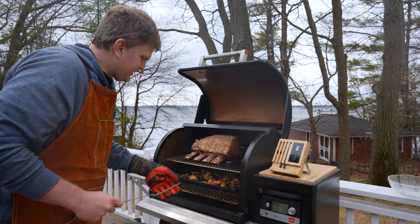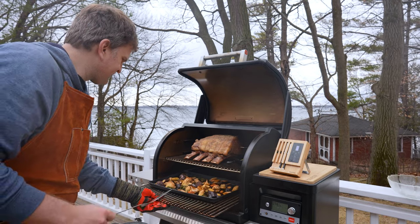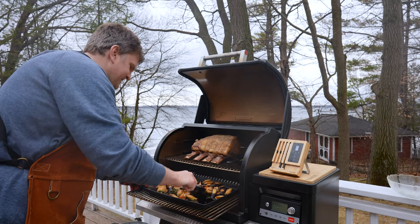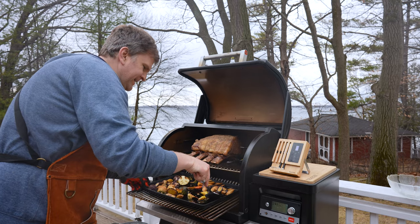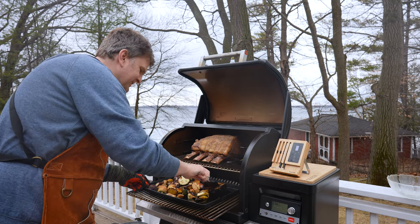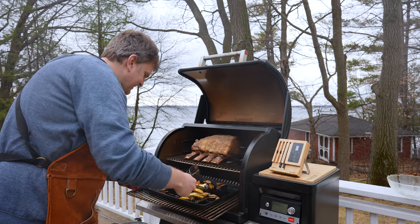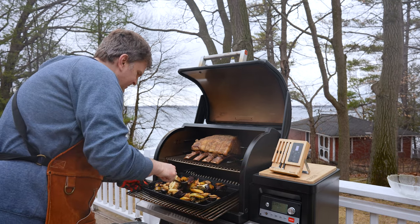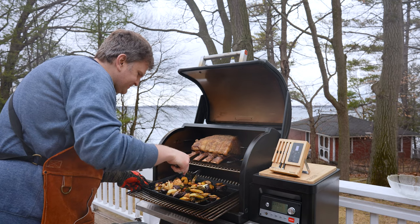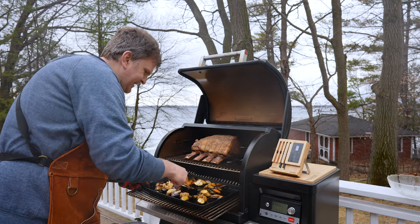For the veg we're just gonna pull out this tray and turn them to make sure we're getting these nice and evenly roasted. They're actually coming along pretty well right now — I'd say they're almost done, so I might leave these on for maybe just another half hour before taking them off.